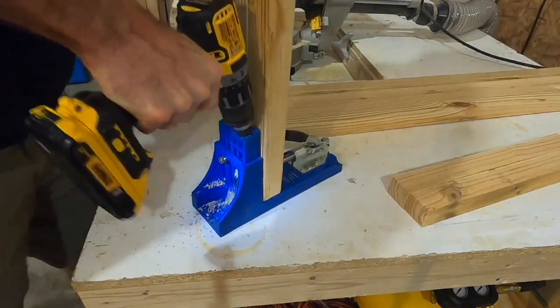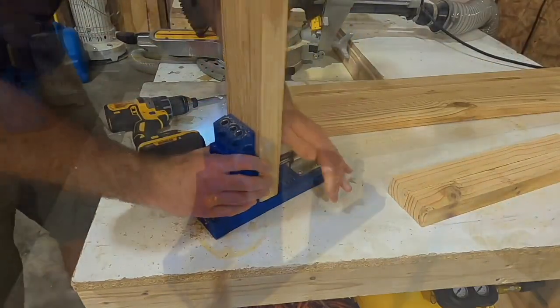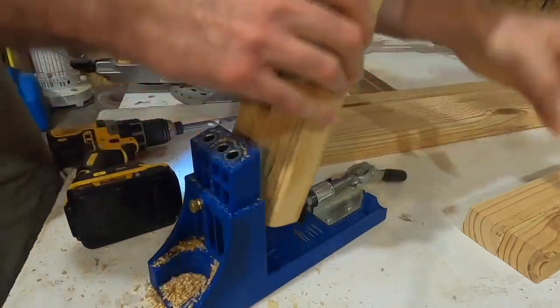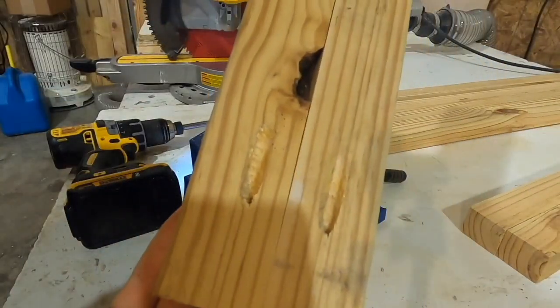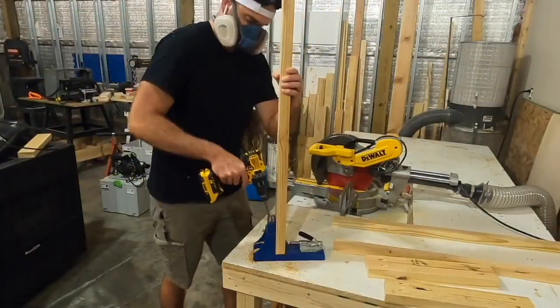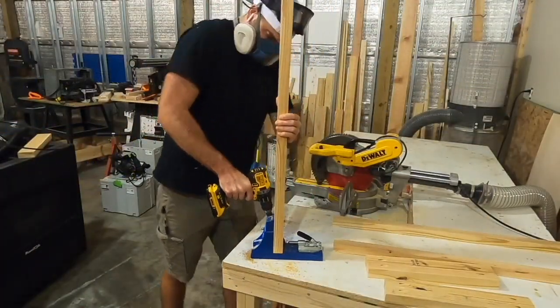After I had the apron pieces to the proper length I used the Kreg K4 jig to drill pocket holes on each one. These pocket holes would allow me to put a screw from the apron piece into the leg. If you're interested in this Kreg jig you can find a link to that in the description, as well as all the other tools I used in the video.